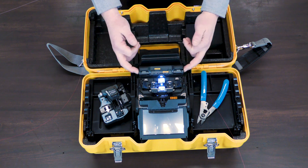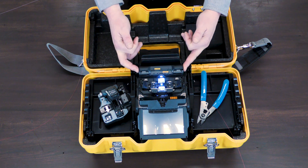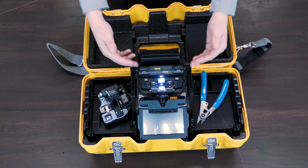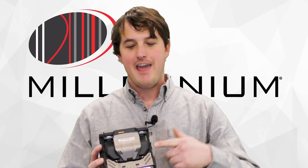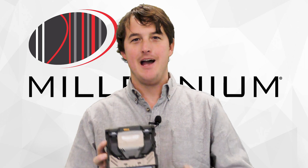The heater also got an upgrade, with an average heat cycle of 20 seconds. So we're able to prep fiber faster and have better, faster splices. With the efficiency and quality performance of this machine, you'll be making the extra dough for that boat in no time.